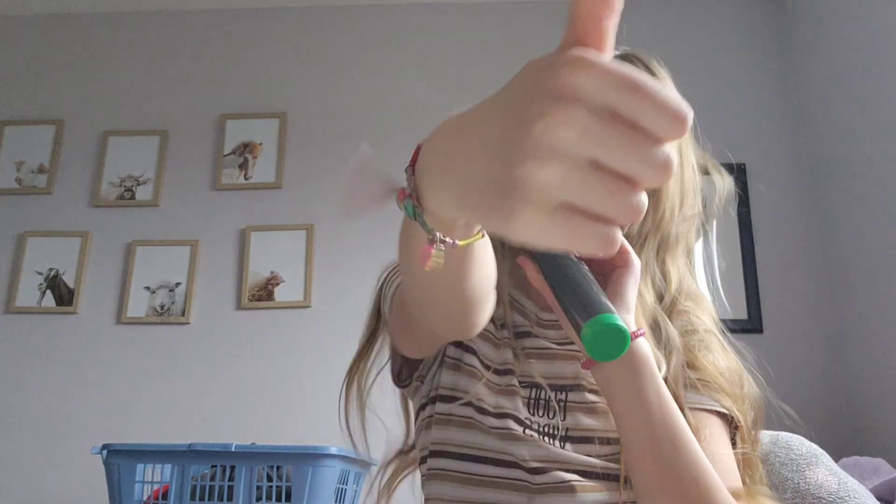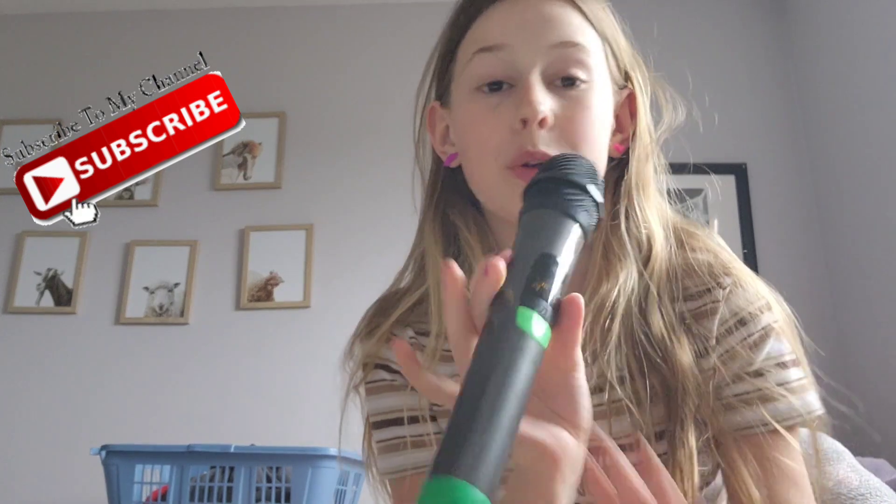Hey guys, welcome back to my YouTube channel. This is the first time I'm using my microphone, so that's good. Anyways, let's get to the video. So for this video, I am going to be doing makeup on my own OMG Tween Doll.